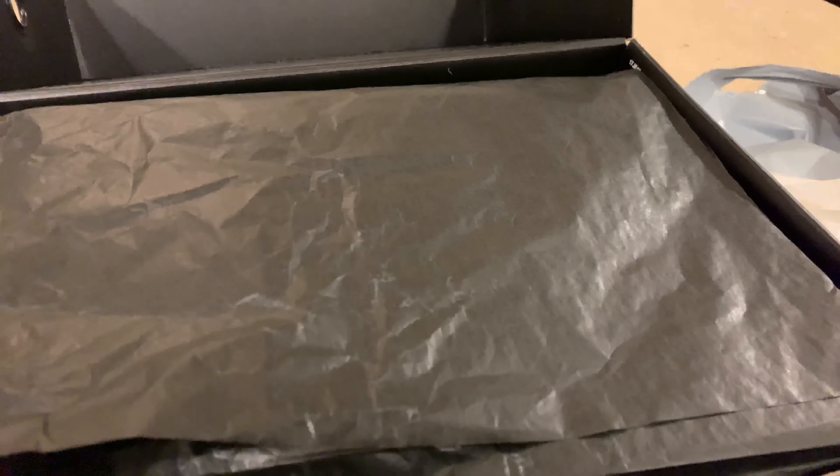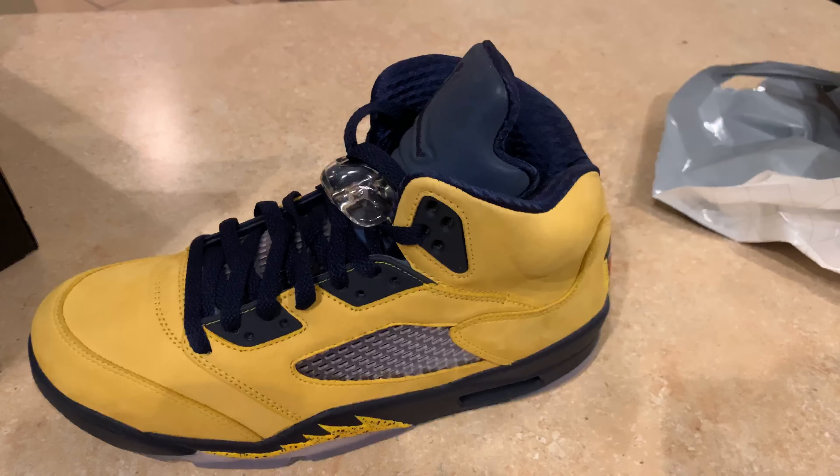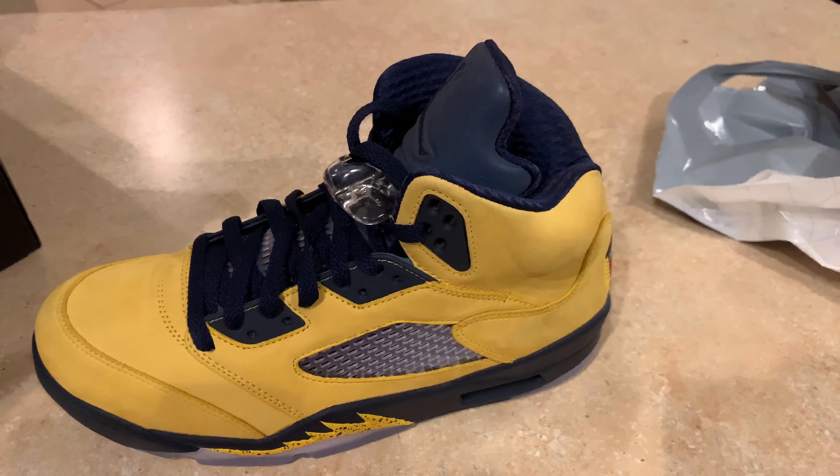So when you open it, right here you have a black paper, and when you flip it over you got a white paper. And this is the joint right here. Move this out of the way so we can see the shoe. This is the joint right here.